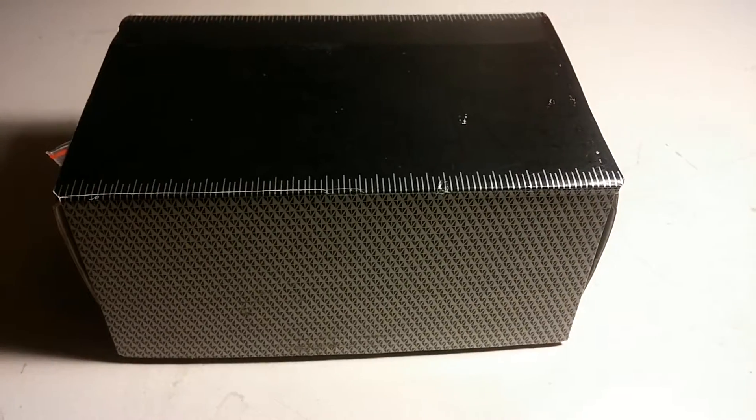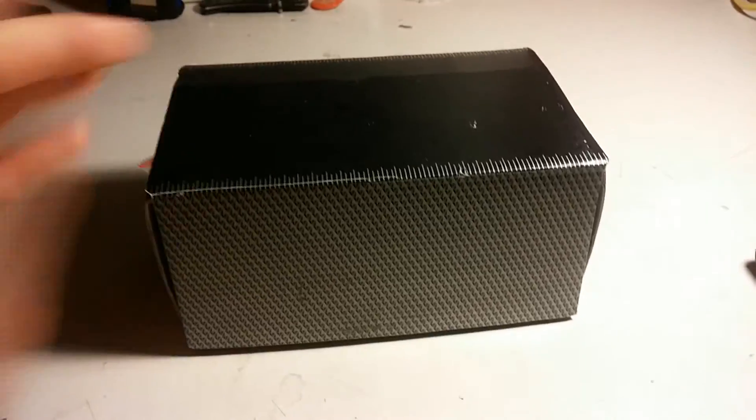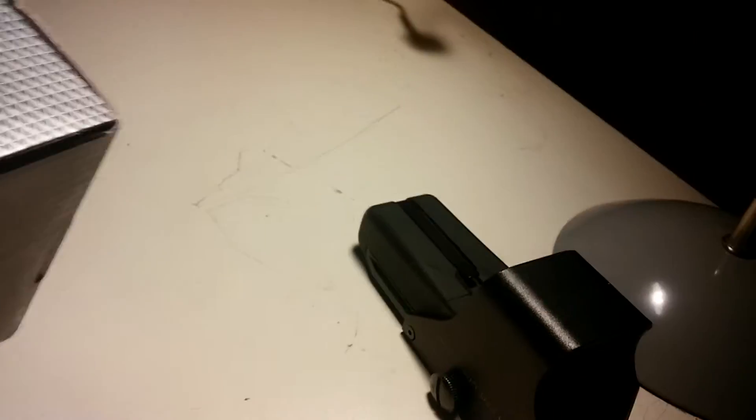It goes for $85, it is one of the best red dot sights I've seen and used. It is the Replica 552.